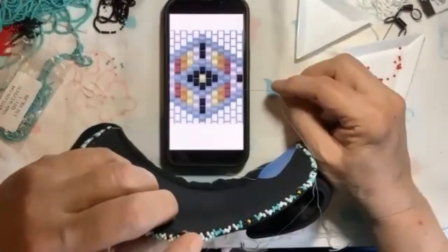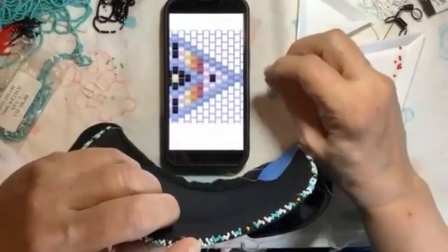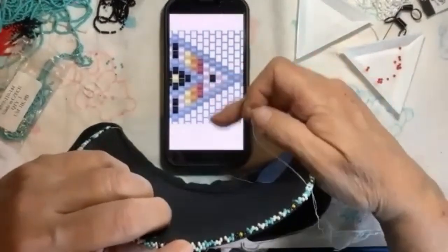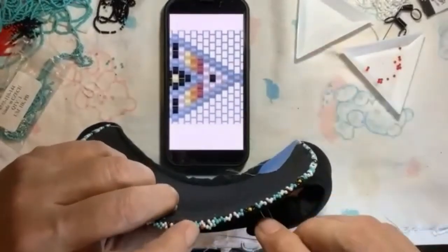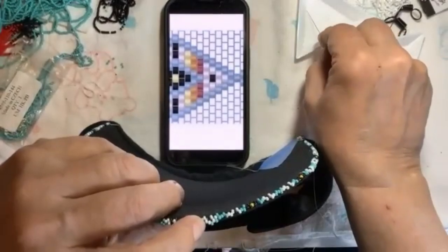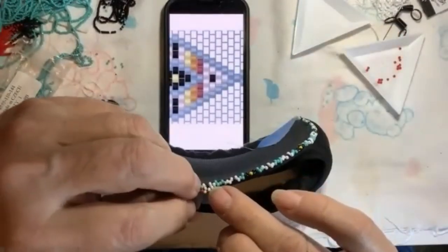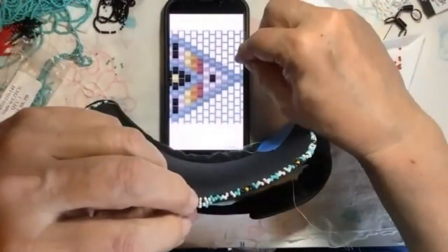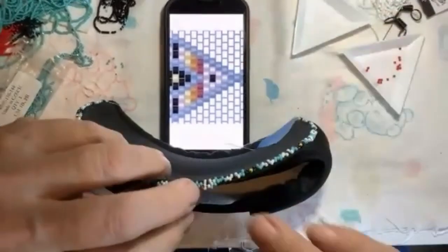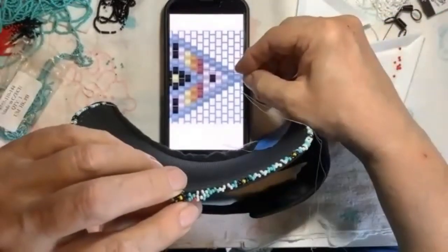Now you're gonna finish off this white triangle right here — the bottom or top half. So you're gonna have a white one there. That is the triangle right there — that's my top half.